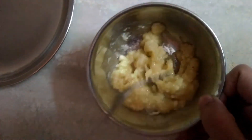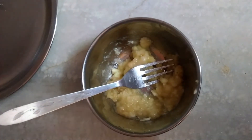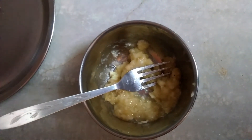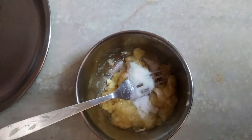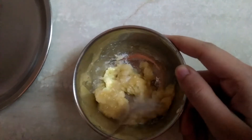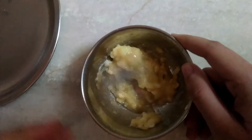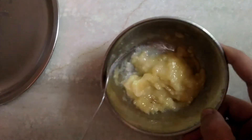Add 1 tablespoon of salt to it. Now mix it well. Now we have got this paste.